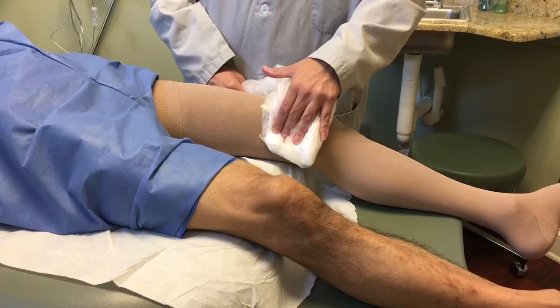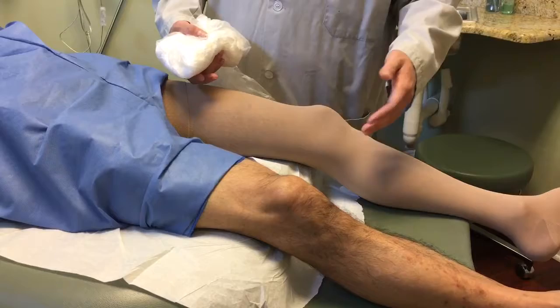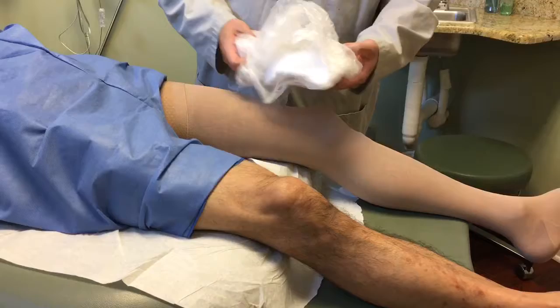If you feel a little bit of pain while you're doing this, that is normal — you should be feeling that. If you don't feel that, then you're not doing it correctly. It's going to go from here to about here every time you do the warm compresses on the leg.